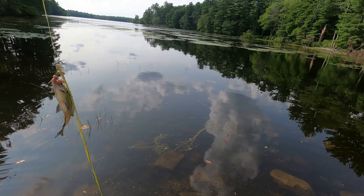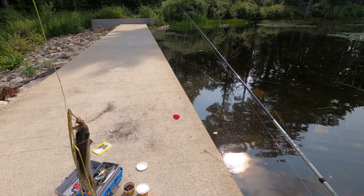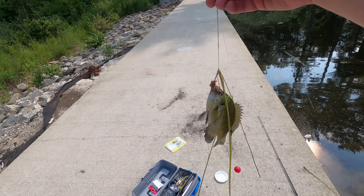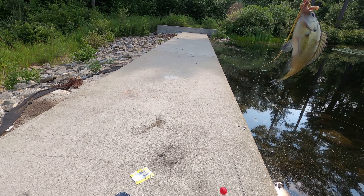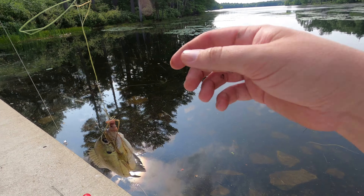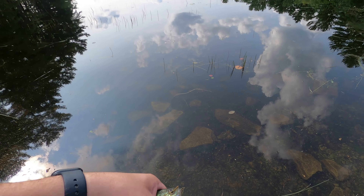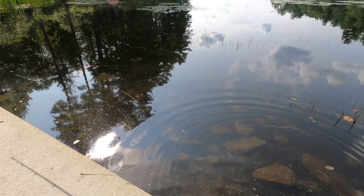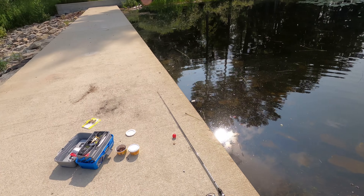I caught a fish! This looks like a bluegill. Is it even alive? Yep, it's still alive. All right, that was kind of an odd way to catch a fish, but at least I caught something out of it. Not too bad. I just had to find the trickiest way to get in there — that's how you catch a fish. I have to outsmart the thing.